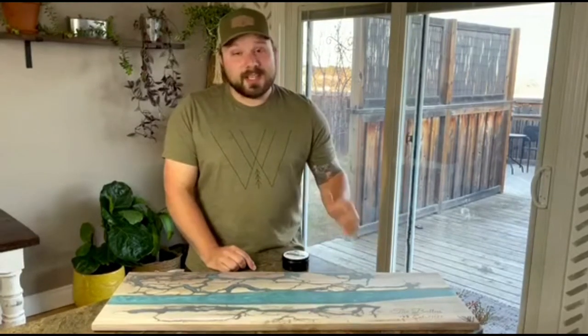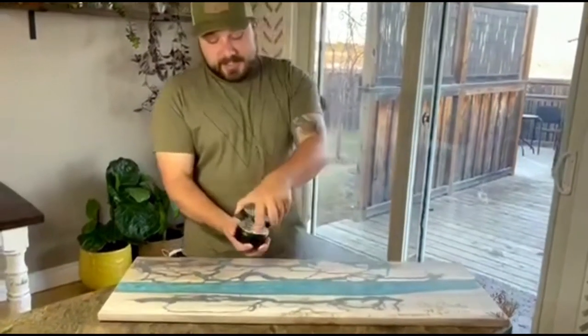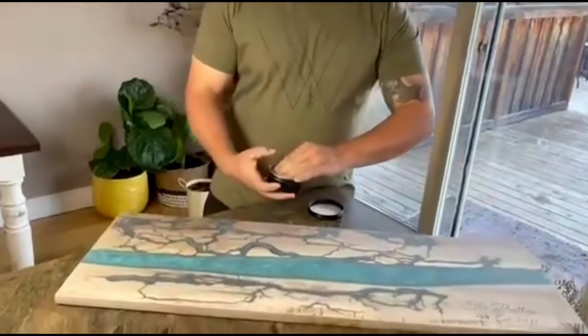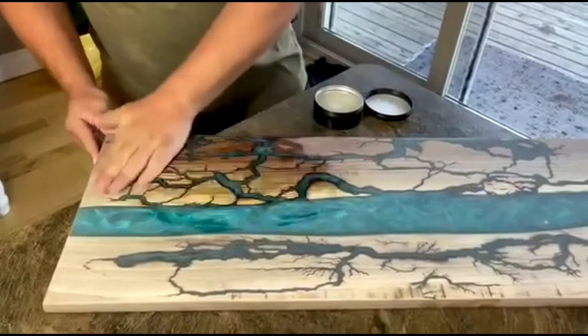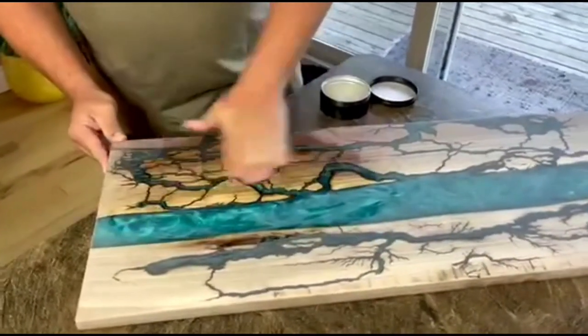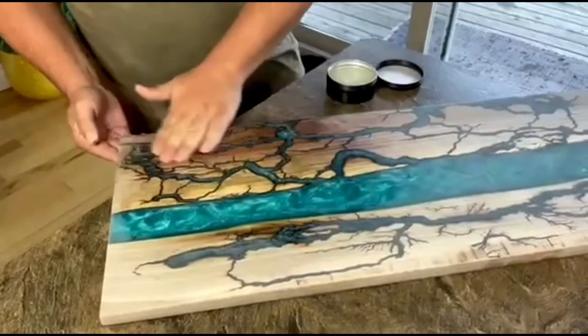Super easy to use, made right here in Canada. All you gotta do is simply take a little bit of the magic and rub it into the surface of the board. Move the extra formula around, let it dry for 30 minutes, and then buff the extra off with a rag.